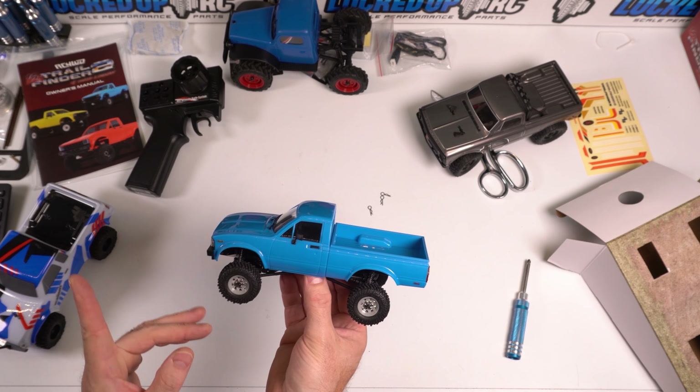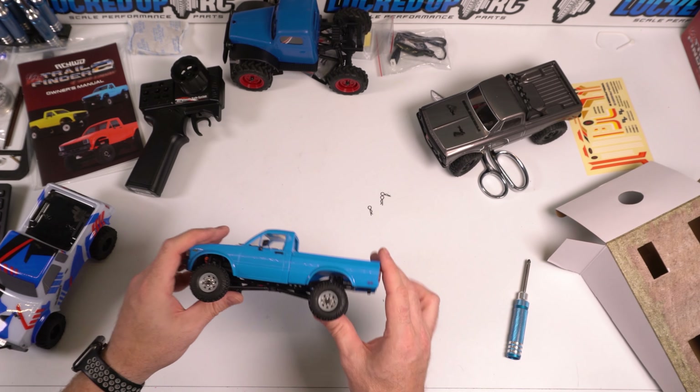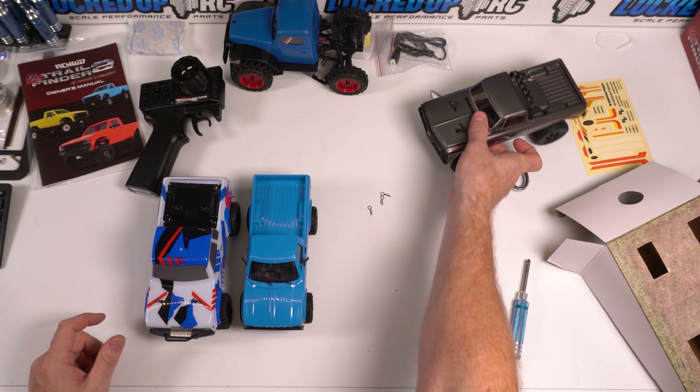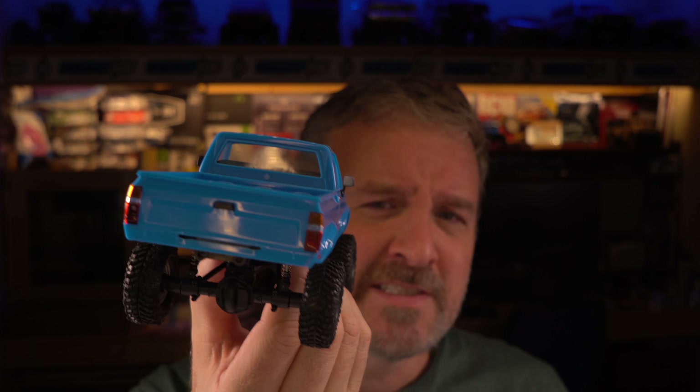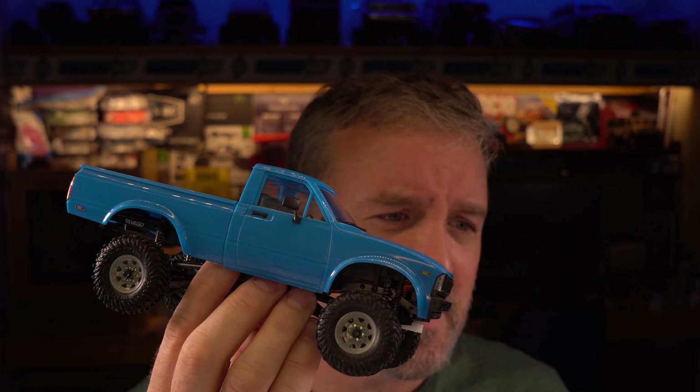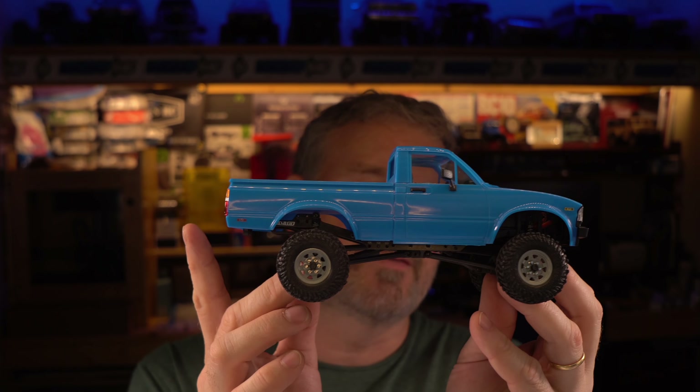I would say that the SCX-24 body and the TF2 would just dwarf it. I just can't get over how tiny it is. And then of course the biggest 1/24th scale crawler that we have — the FMS — just, obviously someone's favorite. With this truck, you're going to have a really nice approach angle. For breakover, given the size of the tires and the wheelbase, may not be so great. Departure angle — I'm just eyeballing this — I'm going to guess that when we do a comparison, this one out of the box is going to have the worst departure angle. The SCX-24's back tire maybe sticks out a little bit, but we'll see.